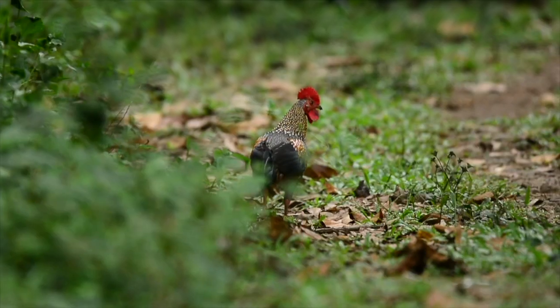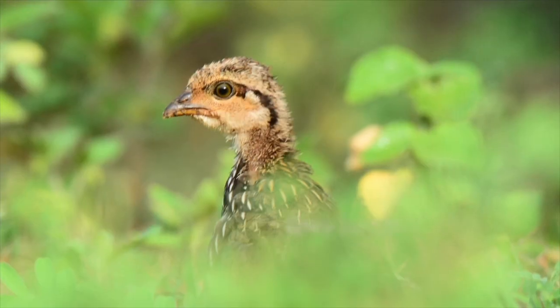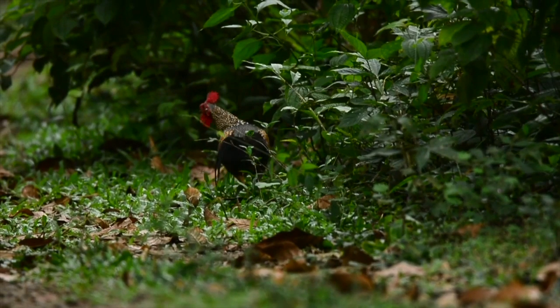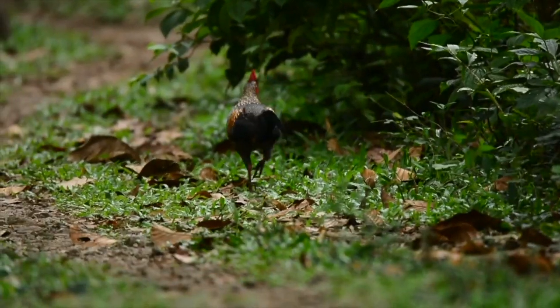In India, there is a huge population. There is a lot of population in India, and that's why we have to go to the forest. We have to go to the forest — that's why.